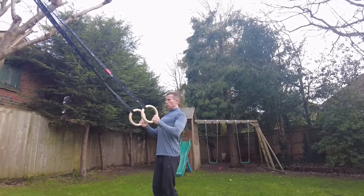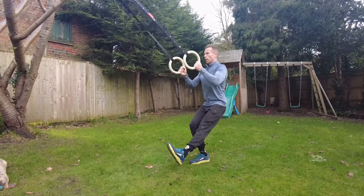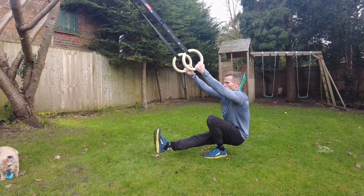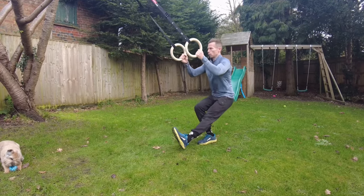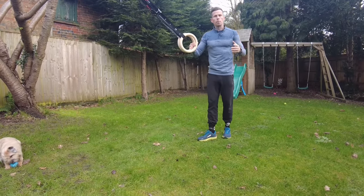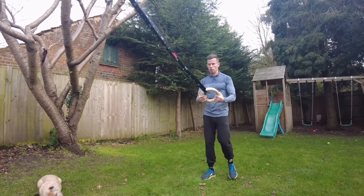Shoulders back, chest up — keep your chest up. Down you go, then drive up through the leg. One... two... three. Keep looking forward, and aim for about 6–8 to 10 reps on each leg. That's your first set.